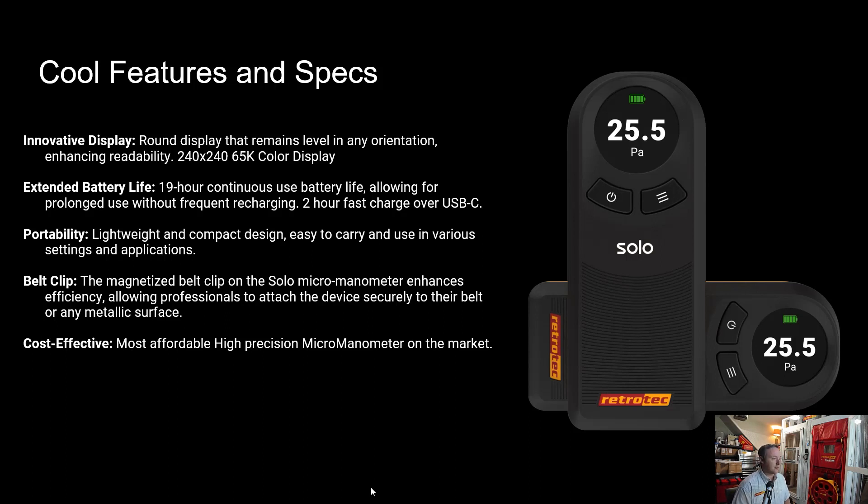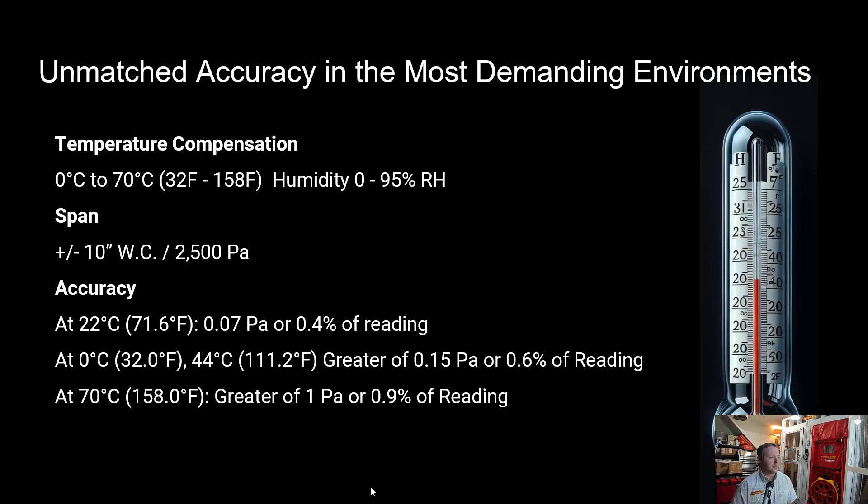Another nice thing is it's cost effective — this will be the most affordable high precision manometer that auto zeros on the market. The Solo uses the exact same sensor that comes from the DM32X, including all of the filtering that sensor uses. These sensors are very durable and work really well at high and low temperatures, so in demanding environments your readings will still be accurate.